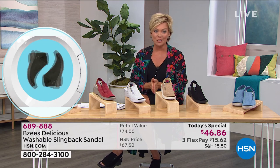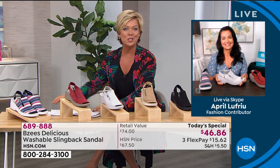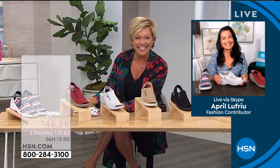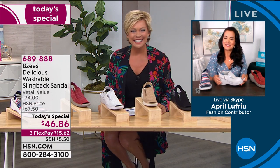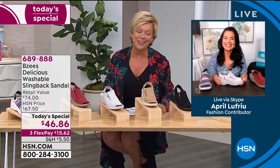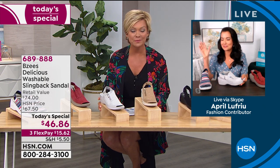Beezys is a great brand. We're going to talk to our ambassador from the brand — April Lafriu is joining us via Skype tonight. Hello! Good to have you. We are doing fantastic.